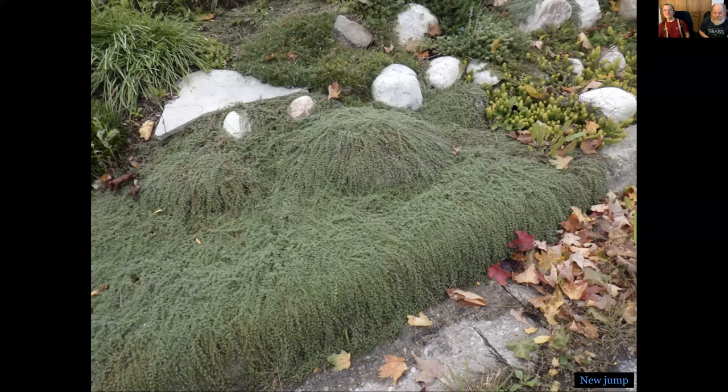Sonia, who won — Sedum Angelina or the thyme? That picture is now about two years old. I've had to rip back a lot of the thyme, so the only control on the thyme right now is me. It wins.